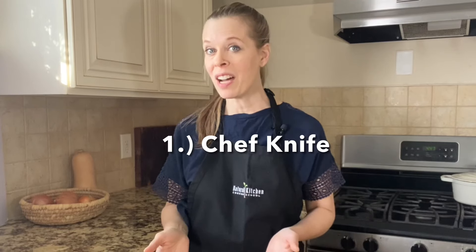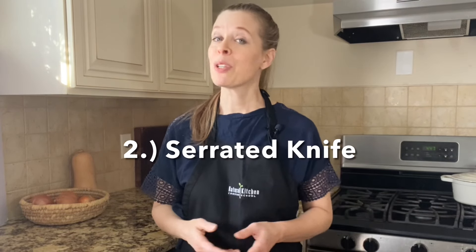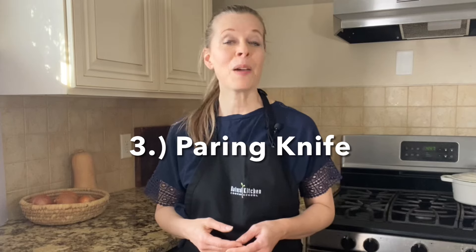The three types of knives that most home cooks find useful are: number one, a chef knife; number two, a serrated knife; and number three, a paring knife. This is what's known as the big three.